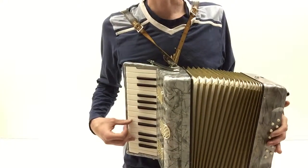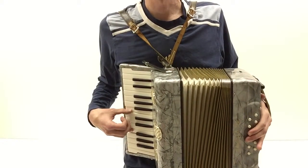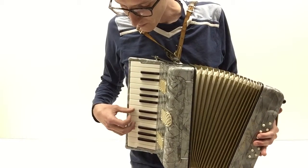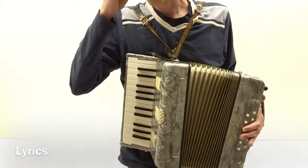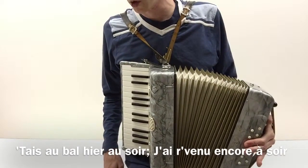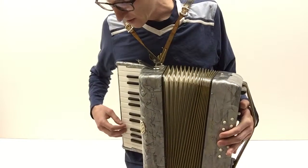That's just moving in fourths. And then, of course, you can sing along to it. And then in his hand it's just G.